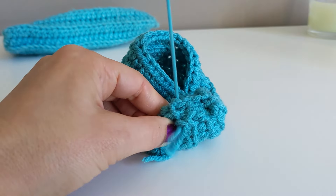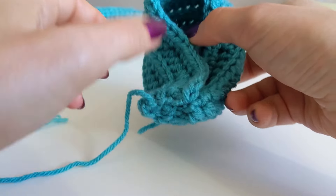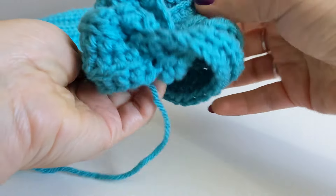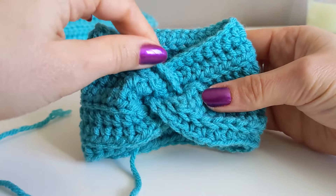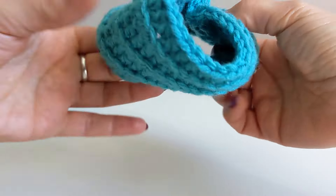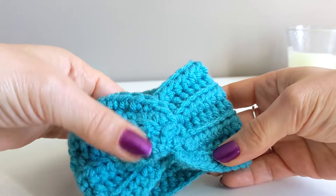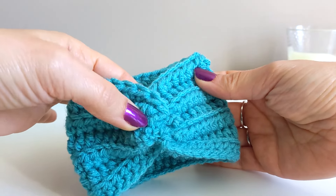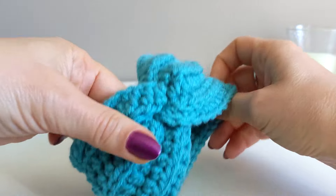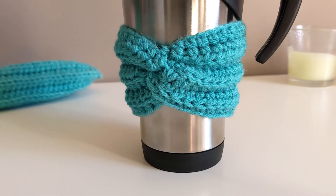That's how you create that twisted effect on your projects. Now you have to turn your work to the right side — and look at that, you have the twisted effect there. We just have to weave in and conceal this end inside the mug cozy. A side note: for your ribbed effect to be on the right side after sewing the two ends together, you have to flip your work. When you turn it around, it's perfect and cute — this is the correct side, and we are all done.